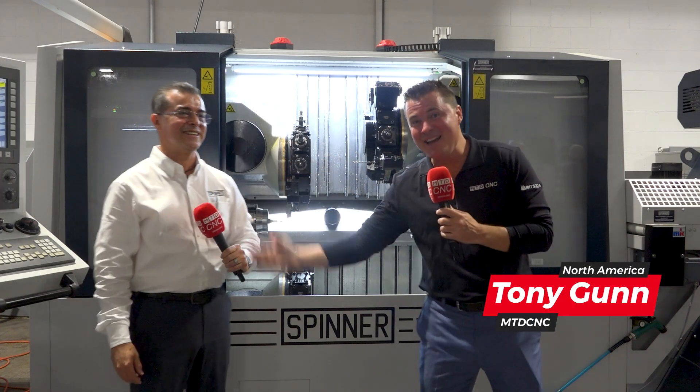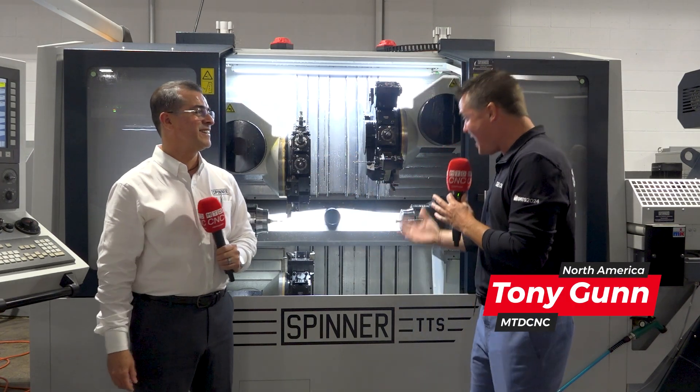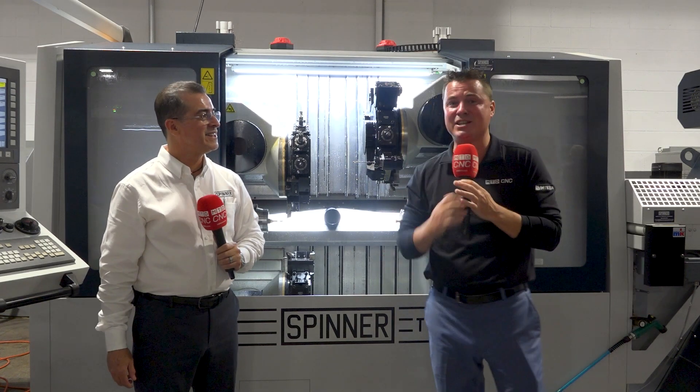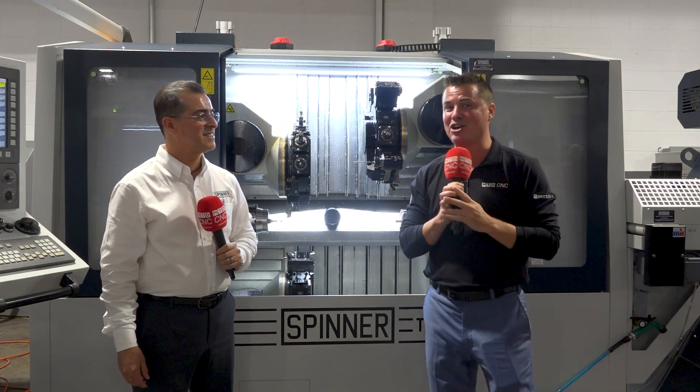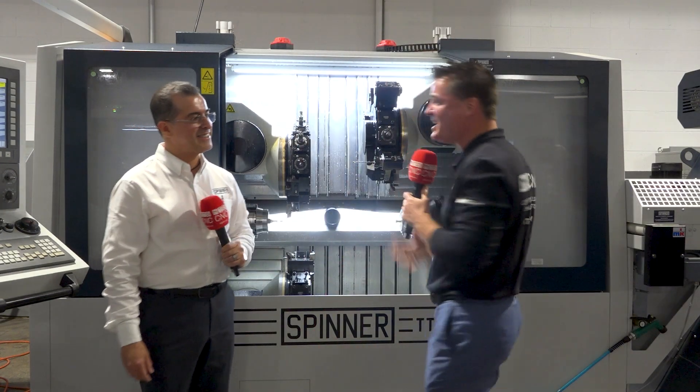Do you guys recognize this famous young man? It's always a pleasure when I get to speak with Tony. And today we get to talk about technology I enjoy as well — on the Spinner machines. So don't turn your heads, put down your coffee, get excited. Are you listening to me right now? Yes, we're that excited today, Tony.